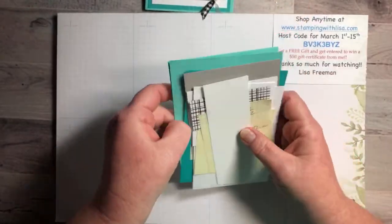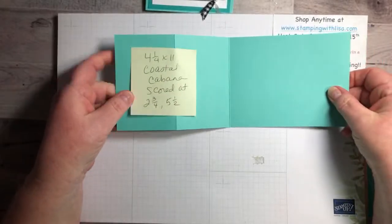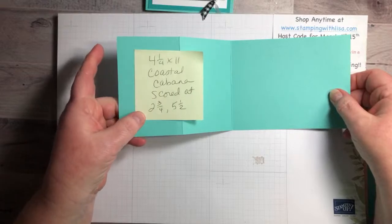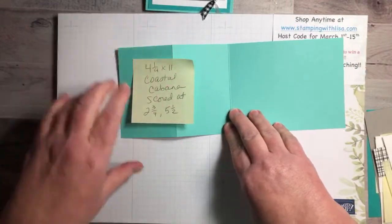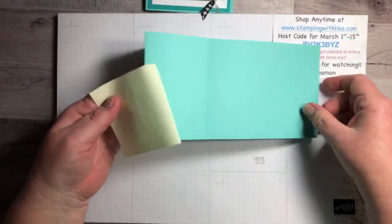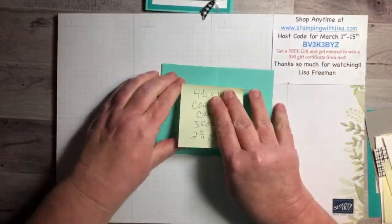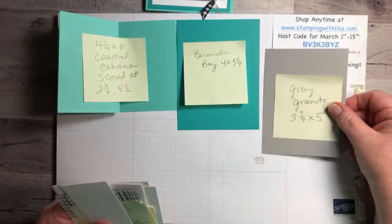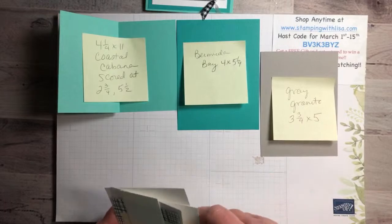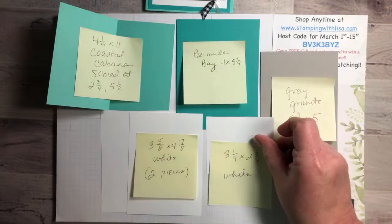Here's what you need for this card. The first piece is the main piece of the card — it's half a sheet of card stock cut at 4¼ by 11 inches in Coastal Cabana. You score it at 2¾ and 5½ inches, then it folds up like that. Then you've got Bermuda Bay at 4 by 5¼, Gray Granite at 3¾ by 5, two pieces of white at 3⅝ by 4⅞, another piece of white at 3¼ by 2¾.